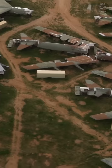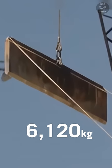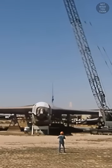Why the US government decapitated 365 B-52 bombers with a guillotine is not what you think. This guillotine weighs 13,500 pounds, and when dropped from a crane, it could slice through a B-52 bomber like it was butter.